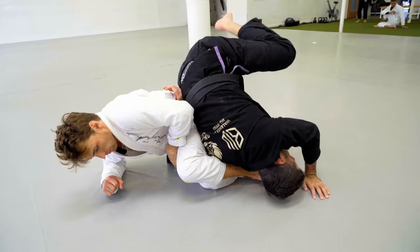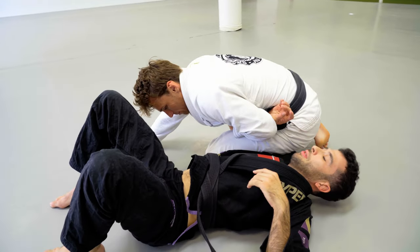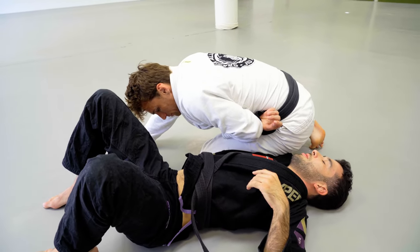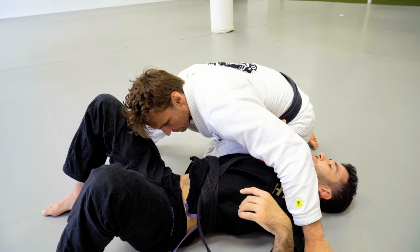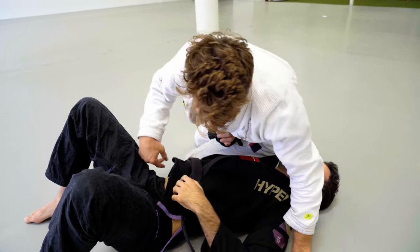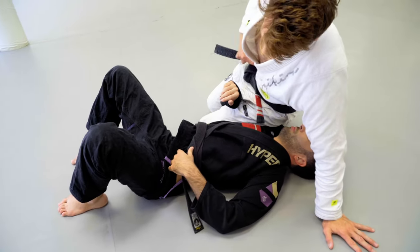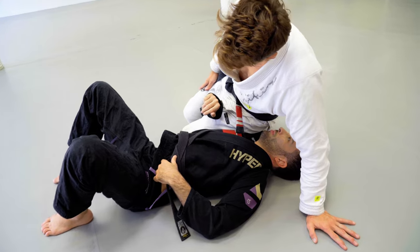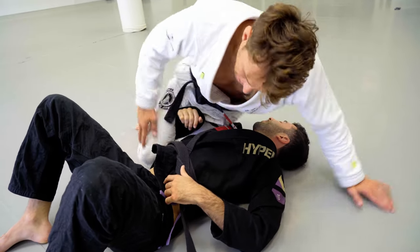Before I finally get up to my omoplata, he's able to do a forward roll here — rolling over the inside shoulder. I'm just gonna follow it all the way to my knees, staying nice and tight on his forearm. I want to take that top side control position. We're giving up the omoplata for a second here, but we're never going to lose control of the arm.